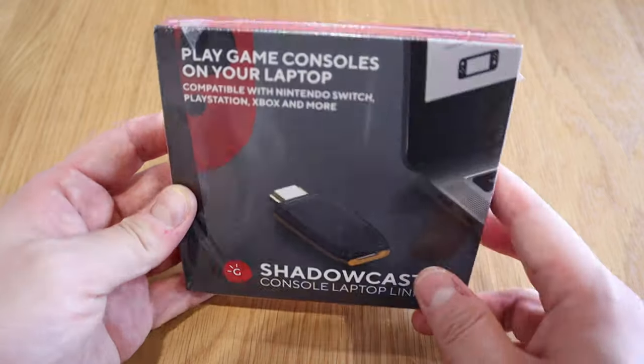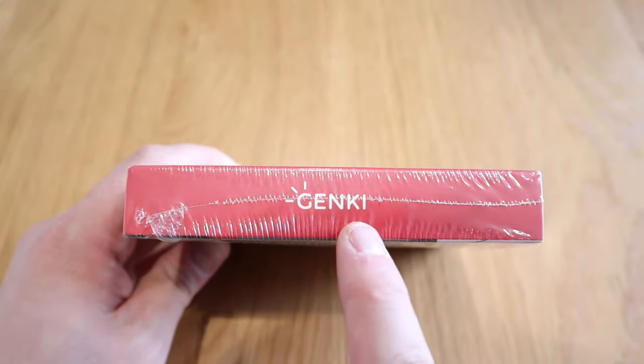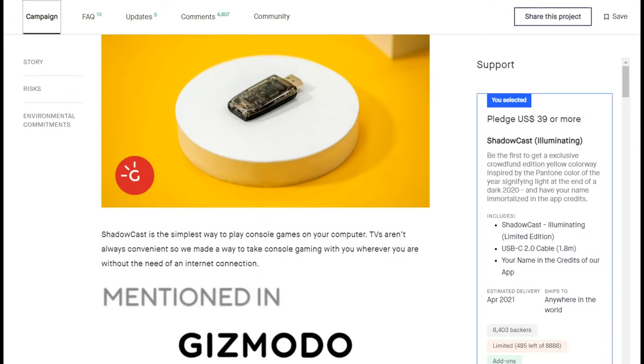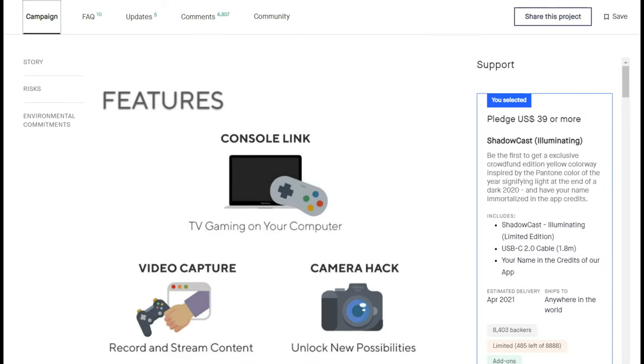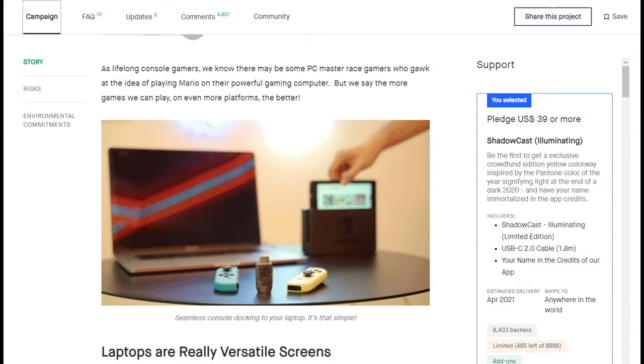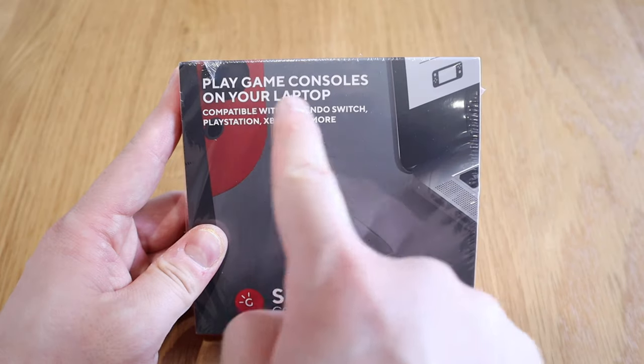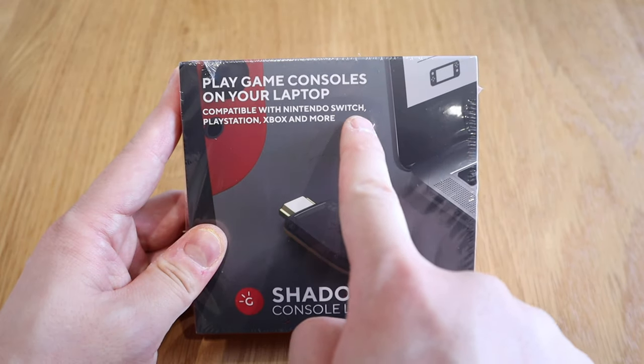What we have here is a Shadow Cast unit from a company called Genki. This is one of the most successful crowdfunding campaigns on Kickstarter. To be honest, I had no idea what this was for, but it was cheap and so many people crowdfunded it — it reached almost two million dollars, a very successful campaign.